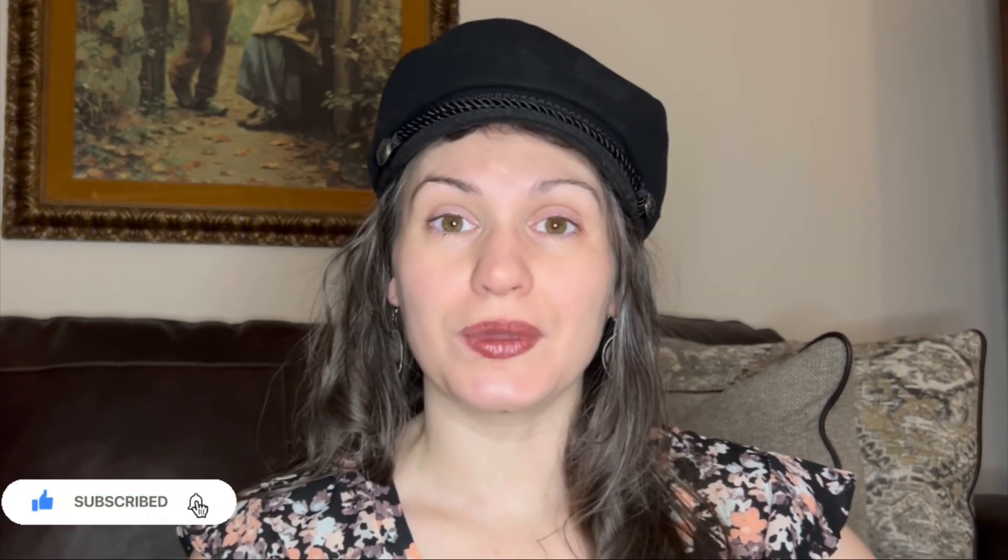This is one of the rare videos on my channel where I am filming without any eyeshadow on at all. The reason is that I think I'm getting pink eye again. Thank you, small children. I decided not to put on any eyeshadow because I didn't want to contaminate my brushes or my mascara. I'm going to wash all of my brushes today and just let my eyes rest and maybe get some antibiotic drops or something, but yeah, fun times.